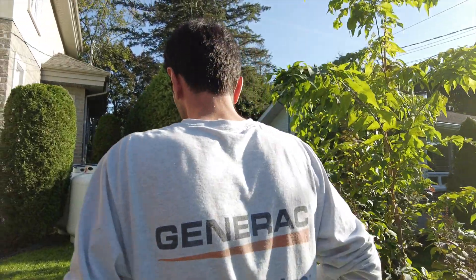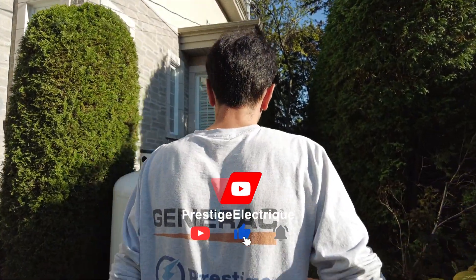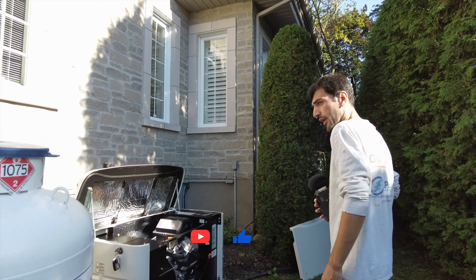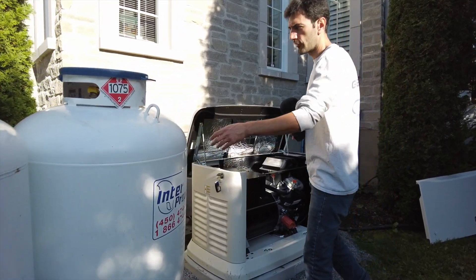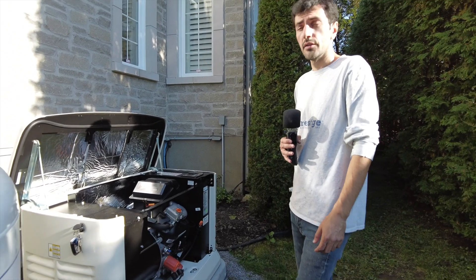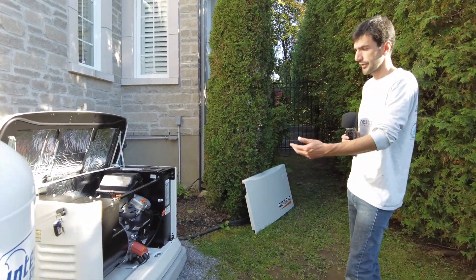In this house, one of the furnaces is going to be probably permanently off, and the other one works at half-load. They placed the tanks close to the generator, which is not by code, and they're going to move them. It has to be 10 feet from any source of ignition, which is electricity.